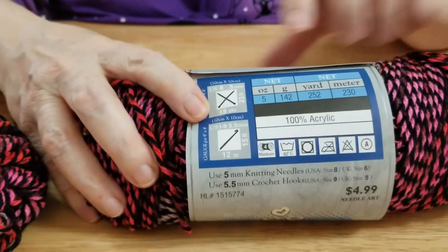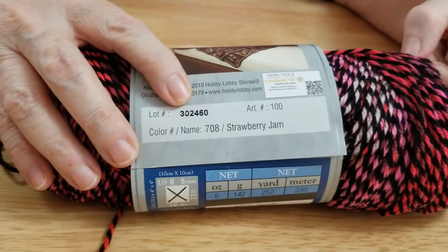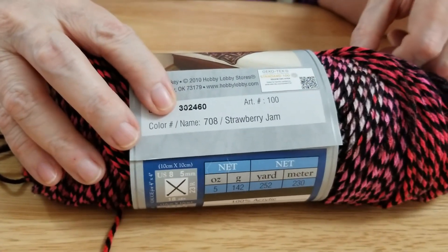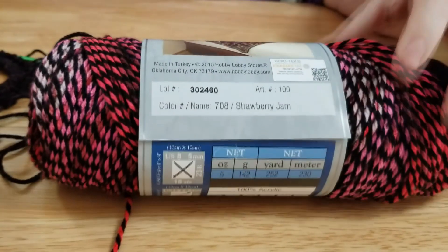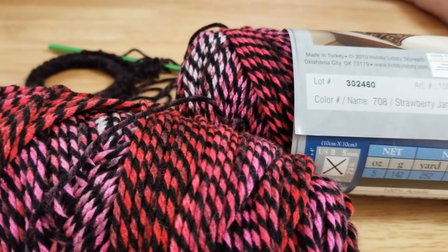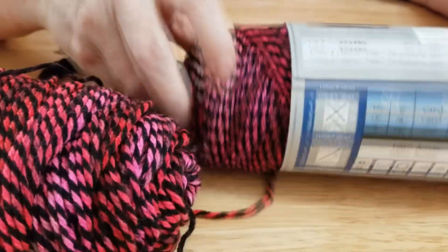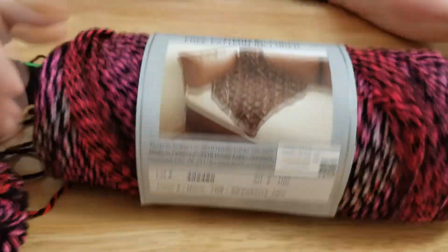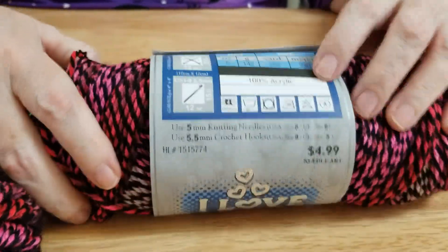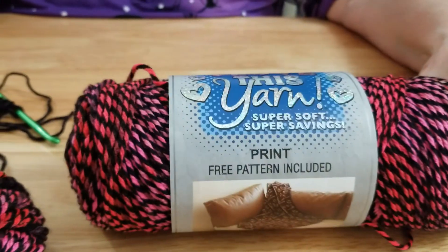Now it does have a color lot, so if you want to stay within the same shades of these colors, you'll want to make sure you match the color lot — not that it makes a lot of difference. As you can see, these are two completely different color lots and they look pretty much the same. This is a good yarn. It's reasonably priced, easy to get, and a big enough skein to make an object or two out of.